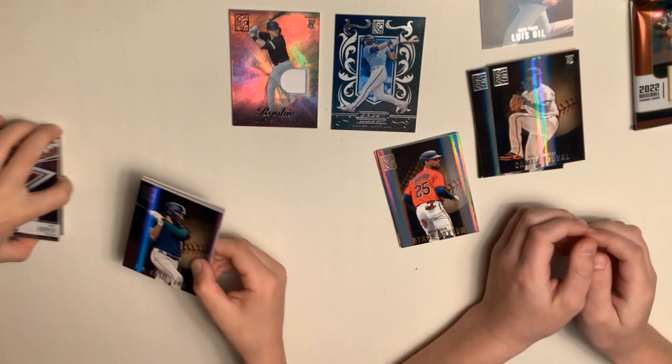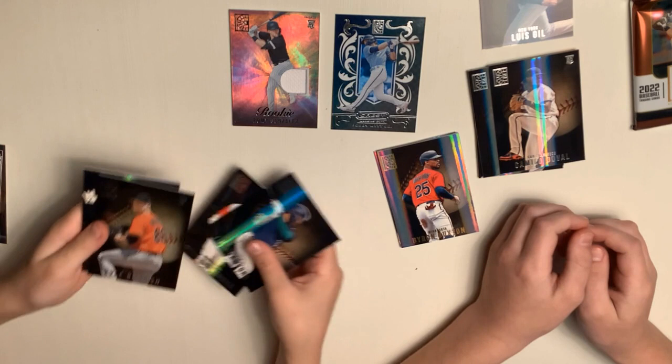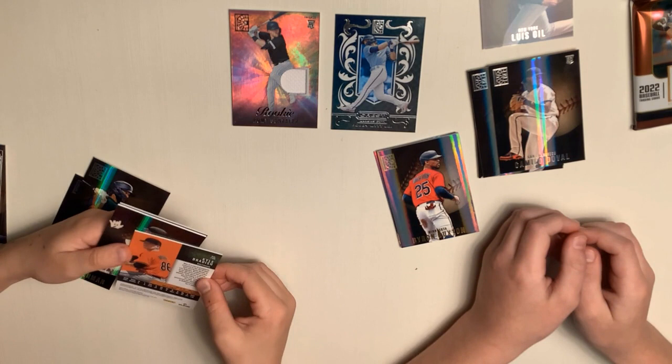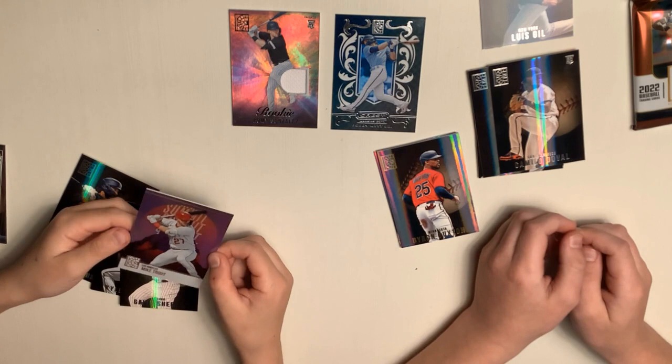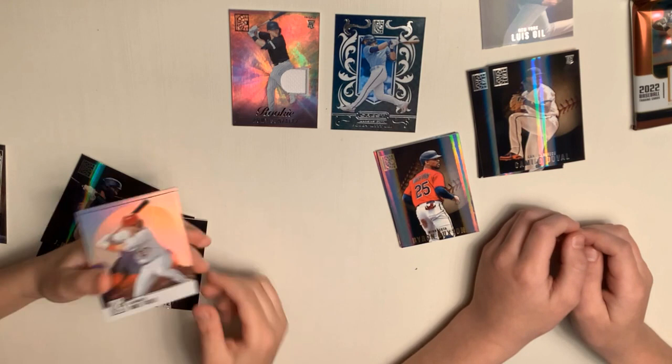Okay, so J.P. Crawford, Ryan Zimmerman. Comment below — do you know what these cards are? Because they're not numbered. I'm not sure. They're kind of like diamonds almost. Gavin Sheets rookie. Mike Trout. Nice one. What is this — a Summit? Mike Trout Summit. Yeah, that's a nice one.